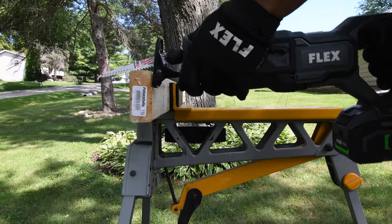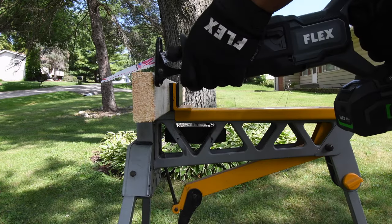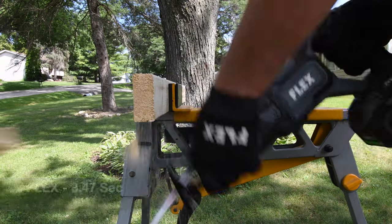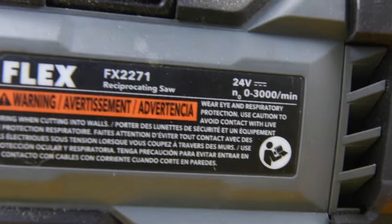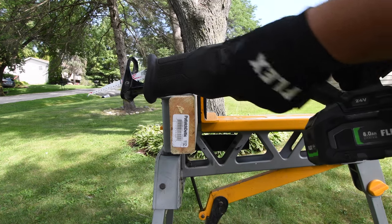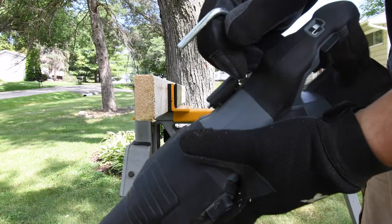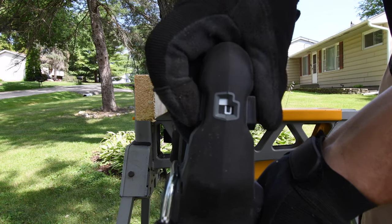First, we're going to do three cuts on a 2x4 and time the first cut each. As you guys can see, this is a very easy test for these saws. Flex time: 3.47 seconds. The Flex as a kit is $249, model number FX-2271. It does have an orbital feature, 3,000 strokes per minute, stroke length is one and a quarter inch. Single LED light in the front and a metal rafter hook with a locking mechanism.